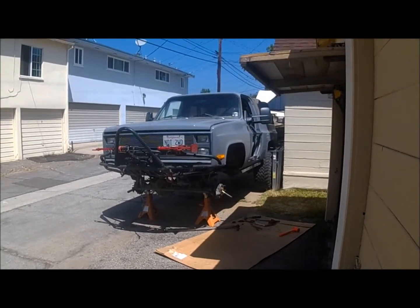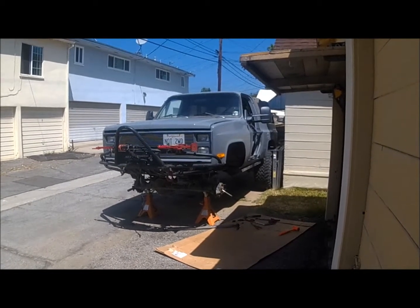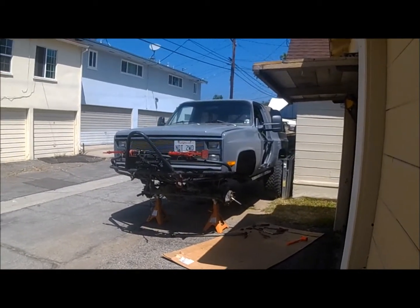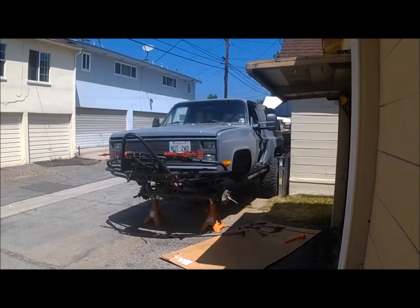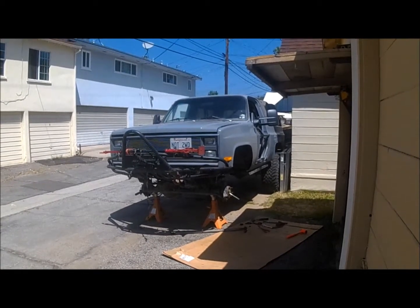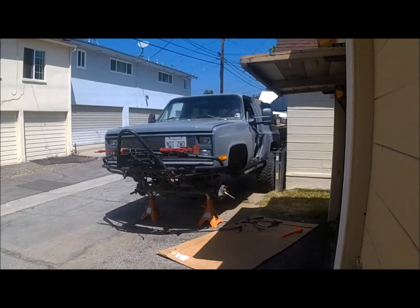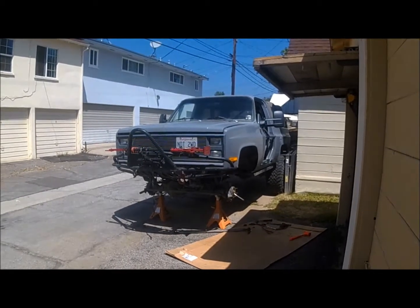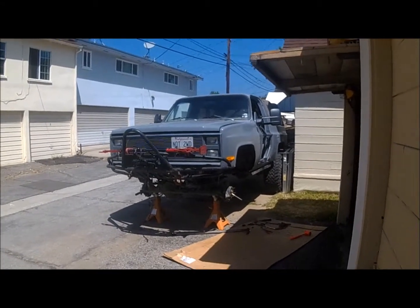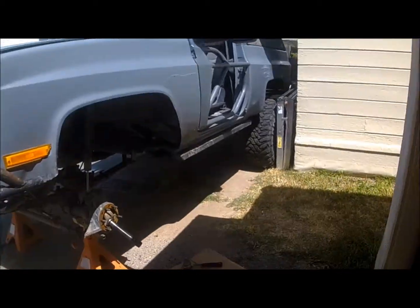Hey YouTube subscribers, a few of you guys have asked about doing a build video on my truck. I appreciate that — it's always nice to find people who enjoy the stuff that I do. I guess I'll do a few part series on the truck. Right now I'm doing some work on the front axle, which is a Dana 60. There's some maintenance that's been lacking. I tend to drive the truck and kind of put it away wet. But I think I'll go over some stuff with you right now. Let's take a look.